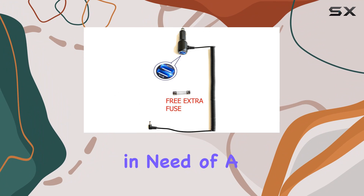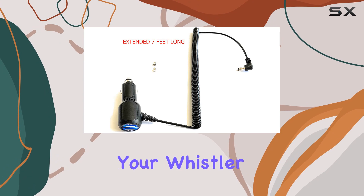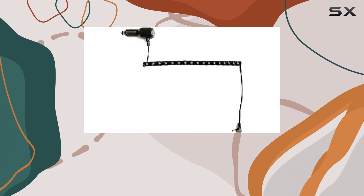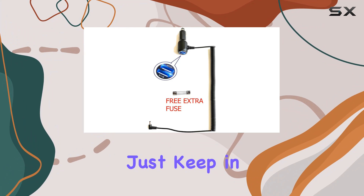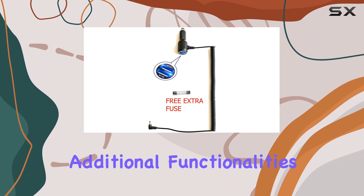Overall, if you're in need of a reliable power solution for your Whistler XDR radar detector, this coiled power cord is worth considering for its practicality and compatibility. Just keep in mind its limitations in terms of additional functionalities.